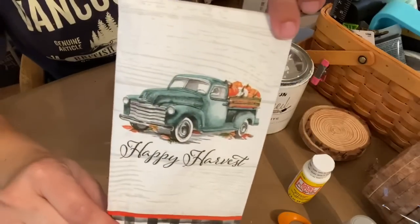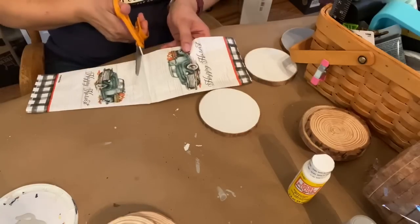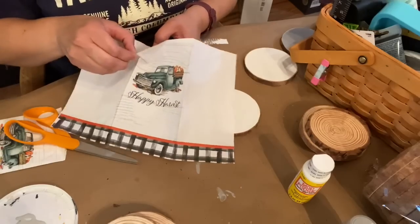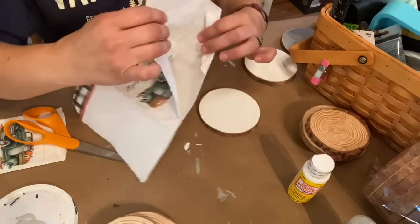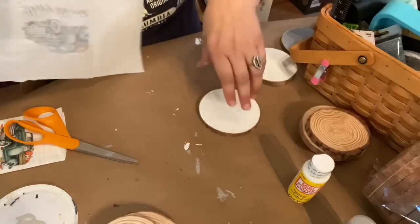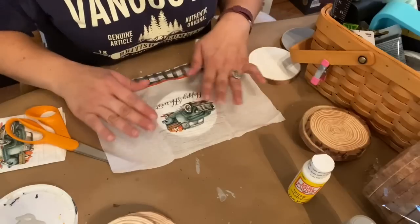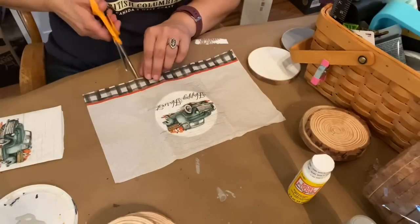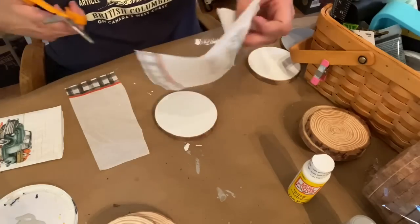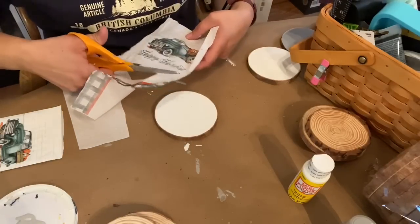Once I had all of the coasters painted, I took one of my napkins and opened it up and cut it in half because I was only going to use one truck graphic for each coaster. You have to make sure you pull a two-ply napkin apart when you're doing Mod Podge, so that's what I'm doing here. I placed it down on the wood slice to see where I wanted the graphic to wind up, then cut most of the excess off but left a little margin to work with as I was putting it down onto my wood slice.